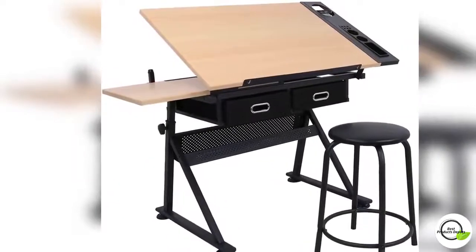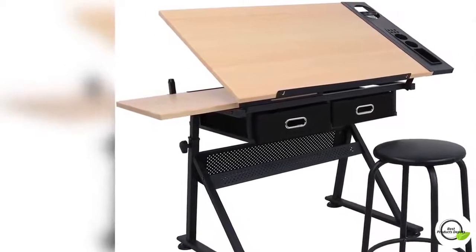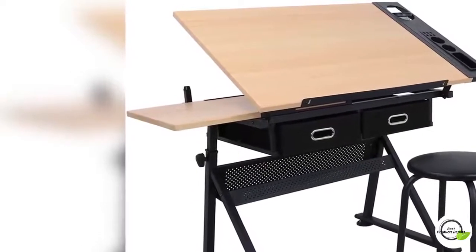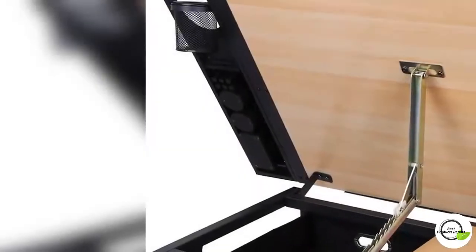Durable, constructed with high quality MDF and supported by powder coated iron legs. Comes with a matched premium stool for your comfort. This drawing desk is ideal for drawing, crafting, and painting.